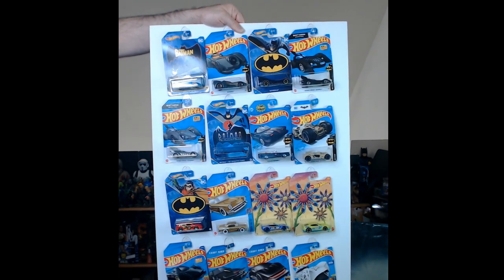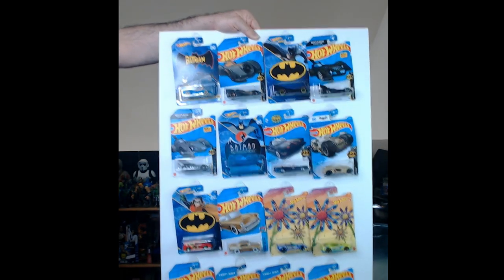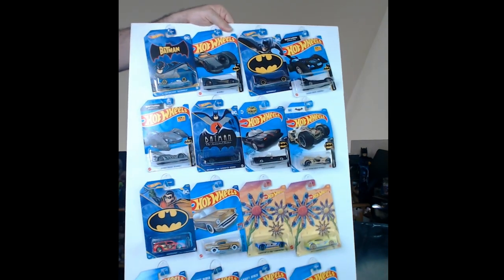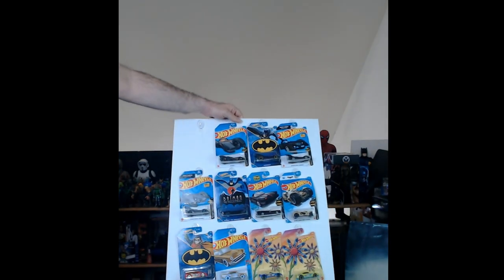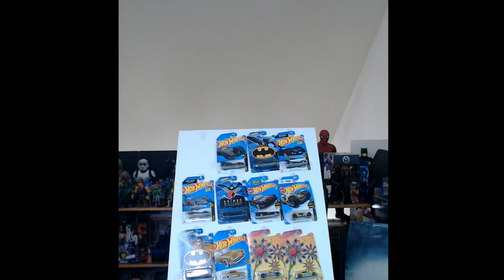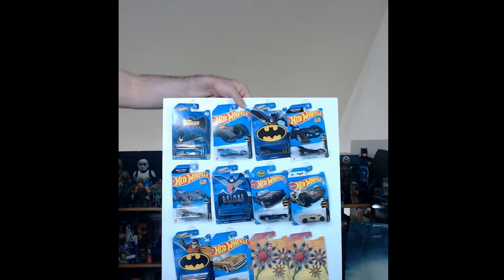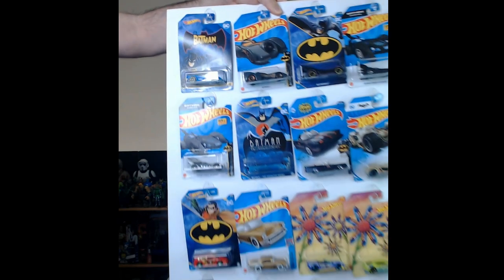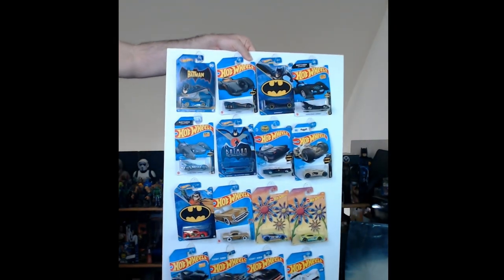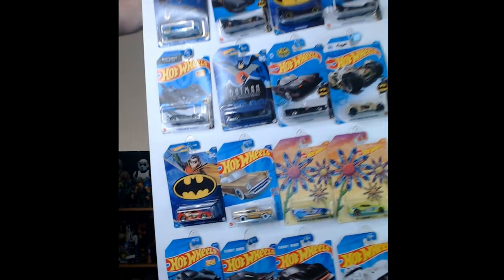That is a Dollar Tree display board with hooks and foam board — you're ready to go. It's a dollar twenty-five for the board and you need four packs of hooks, so under ten bucks you can make this. It works great for Hot Wheels or other things. If a car falls off, the hook stays intact and you can just pop it right back on. Thanks for watching — if you liked this video or have ideas, let me know in the comments, smash that like button, and hit subscribe!